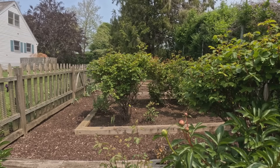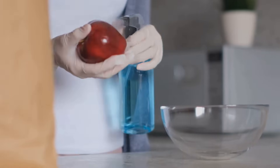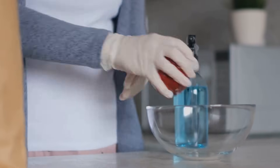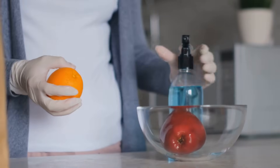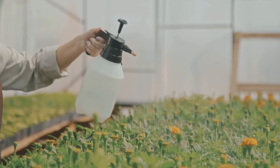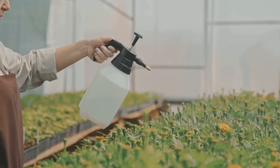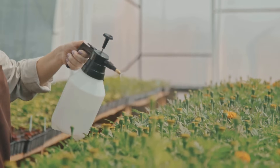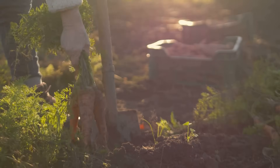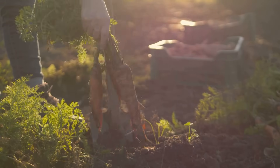It's a natural transformation that happens right before your eyes. So why not unlock the potential of that familiar orange box? Make baking soda a cornerstone of your garden care routine and discover just how much it can do for your plants. It's simple, effective, and incredibly satisfying to see the results. Give it a try and see how easy it is to make a positive change in your garden. You might be surprised by the difference a little baking soda can make. Sometimes the best solutions really are the simplest.